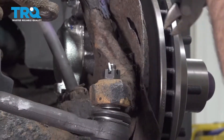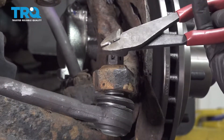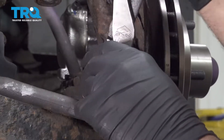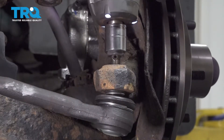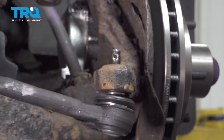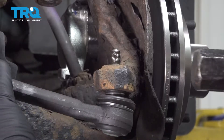Remove the cotter pin from the outer tie rod. Use an 11/16 socket to remove the nut. To release the outer tie rod end, use a hammer and strike the knuckle here — that should pop the tie rod end out.